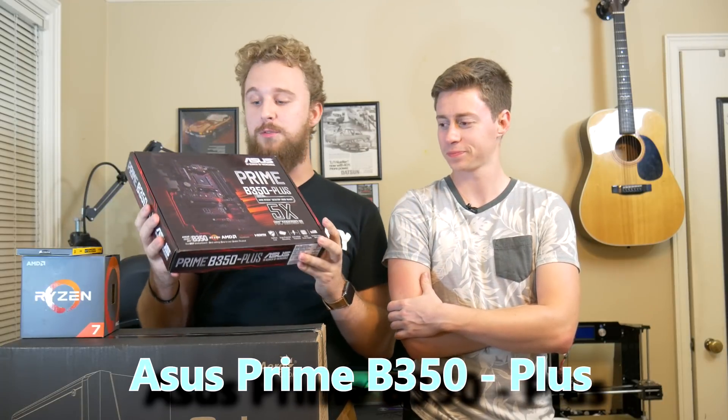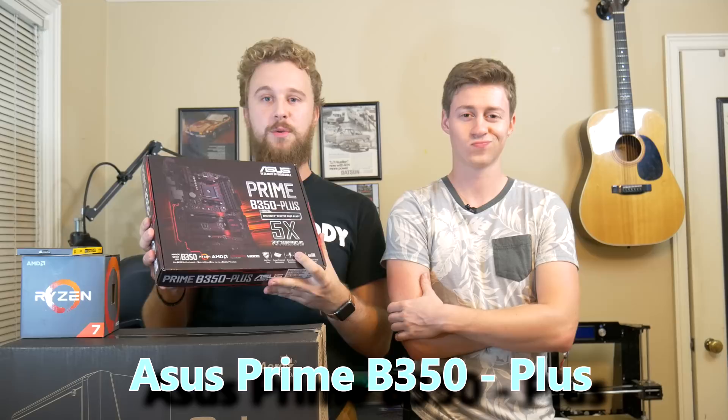As for the motherboard, we have the Asus Prime B350 Plus, which has a nice black and red color scheme to it, which is going to match this Ryzen build really well. And it has the B350 chipset, which allows overclockability and room for upgrades to future Ryzen chips when they are released.